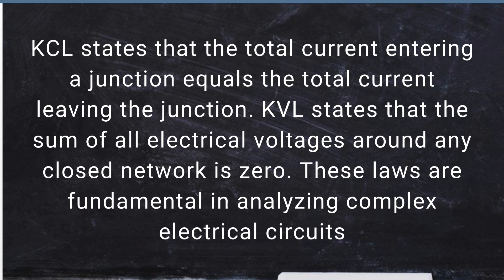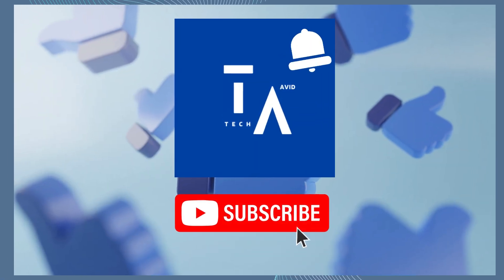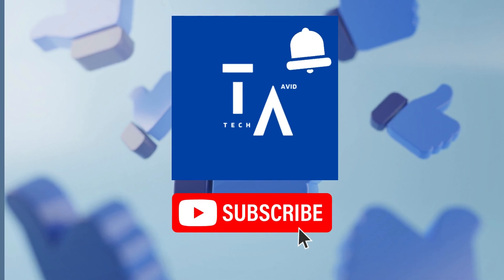That's it for today's video. I hope you found these questions and answers helpful. Leave your questions in the comments below, and like and subscribe to the channel.